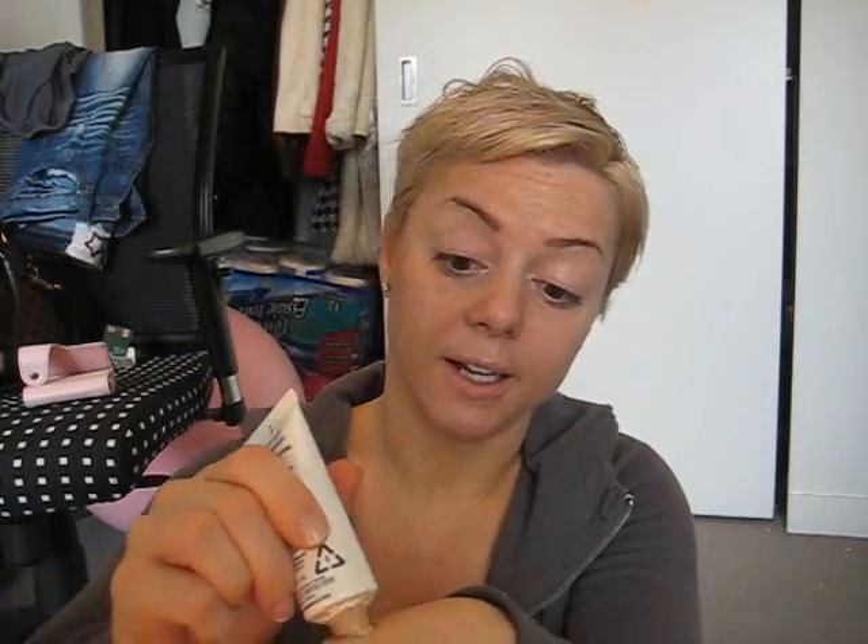Taking some of the Vichy Dermablend — honestly, a little goes a long way here. That's the three-fourths part, and that's probably still too much. I'll show you guys at the end if there's any left over, just so you can get an idea about how far this foundation actually goes.